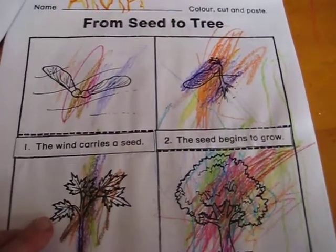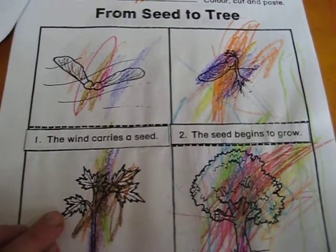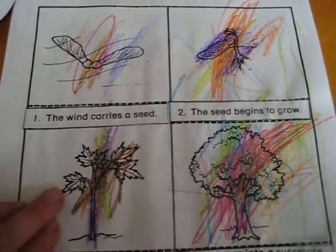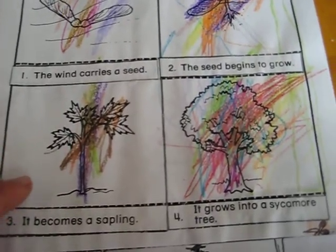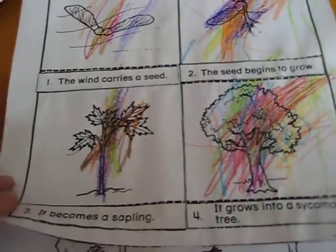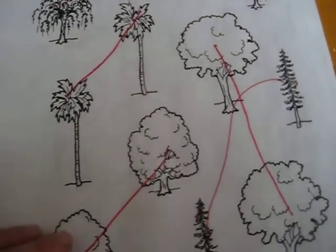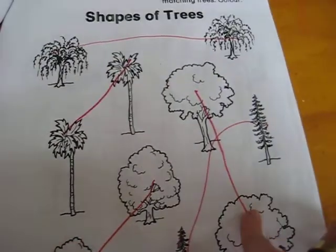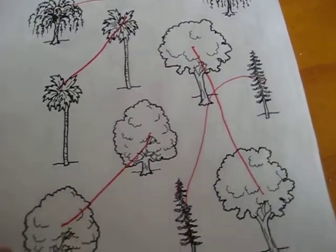There was a 'from seed to tree' section. We did some little experiments — we went out in the garden and looked for different seeds and watched how they grew. Not tree seeds, but little beans, sprouts, and salads. We also learned about the shapes of trees, their names, different types, sizes, colors, and leaves.